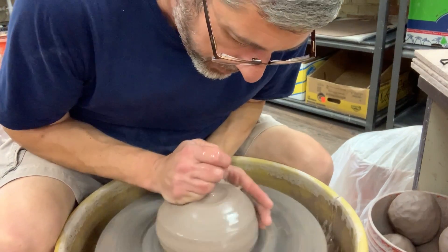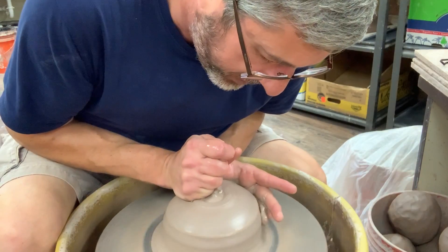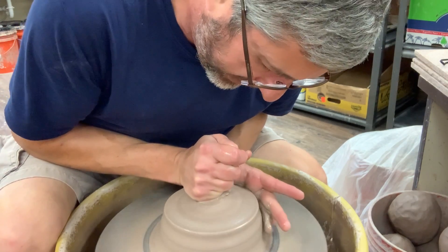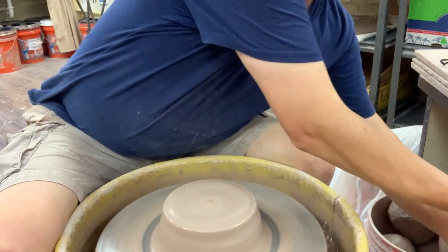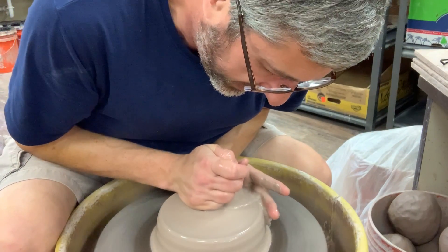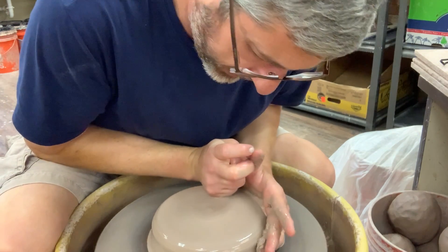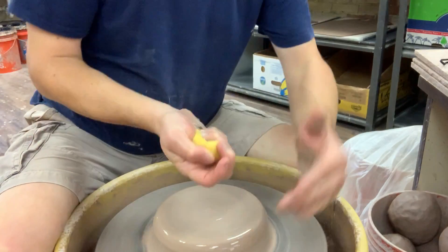So we're working with about five pounds of clay, and like everything else, the first thing you do is center the clay. I'll alternate the speed of the wheel because it helps the clay to snap into place sometimes.